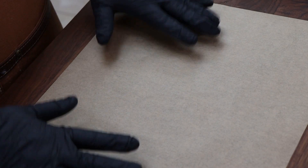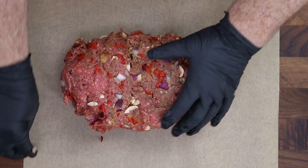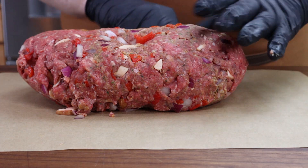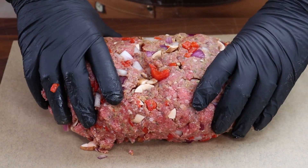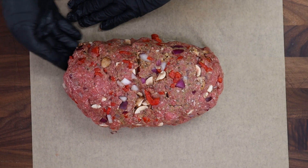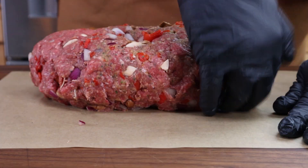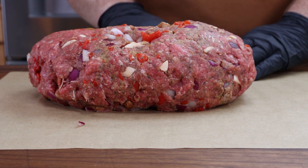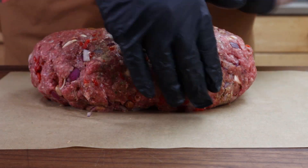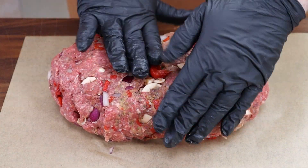Let's take this and form it into our meatloaf. I have a piece of parchment paper on my cutting board — it'll make it easier to form and to get it onto the roasting rack it'll rest on in the refrigerator. Get our hunk of meat out here. It's already a pretty good classic meatloaf shape, kind of like a stubby football. Just tuck underneath and go around to make it a little easier when sliding it off onto the cooking grate.